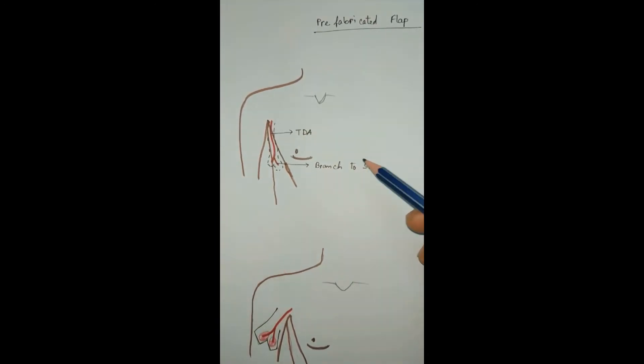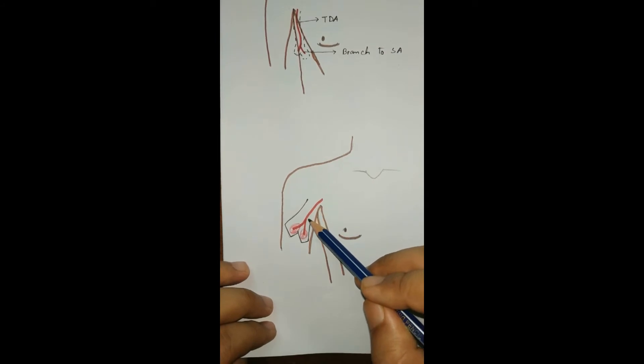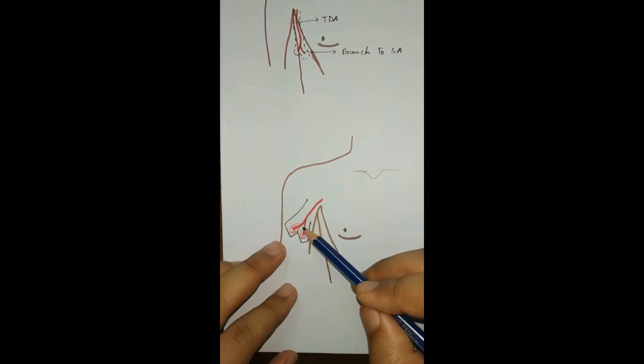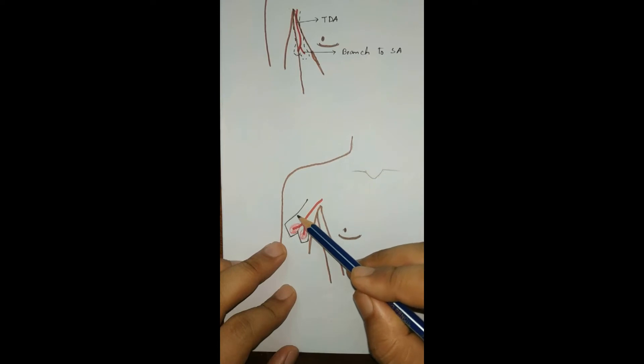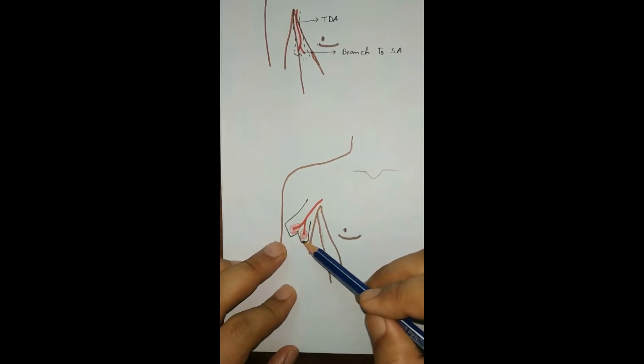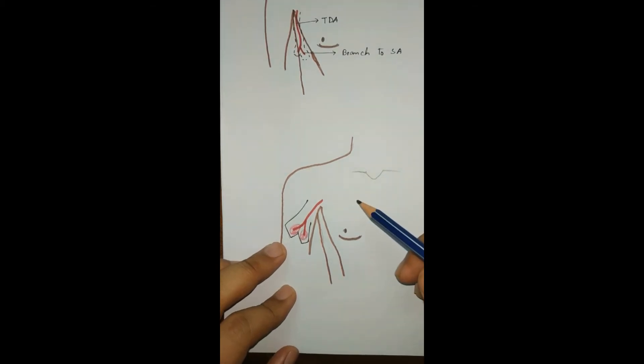We then create a subcutaneous tunnel and transfer the thoracodorsal artery along with this muscle fiber to the upper part of the arm through the subcutaneous tunnel, attaching the vascular pedicle to the subcutaneous tissue of the arm. Next, we create a design of the nose — that is, how we are going to reconstruct it — and we wait.